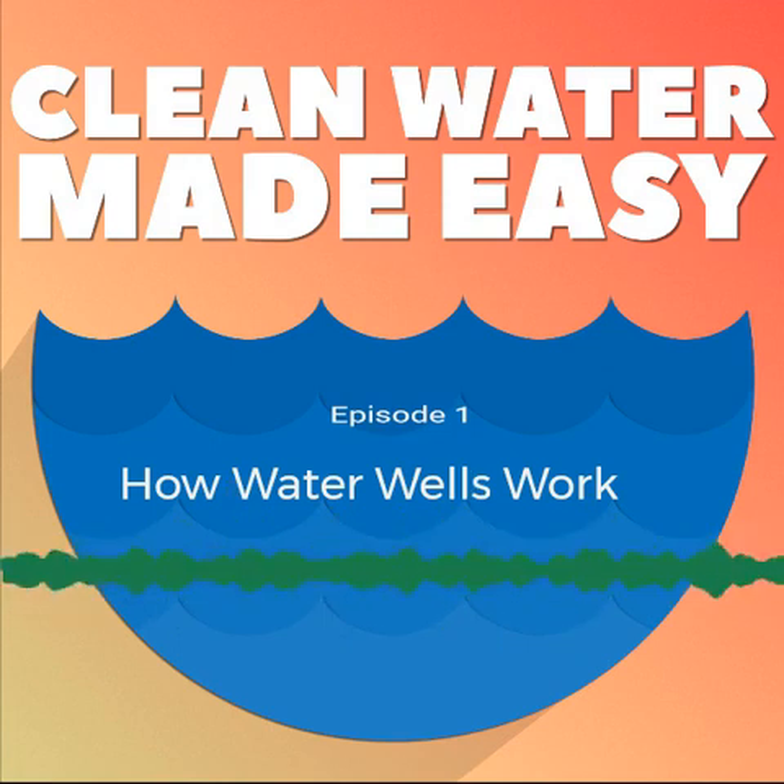You're listening to the Clean Water Made Easy podcast, episode number one.